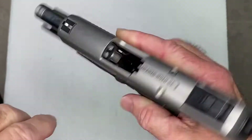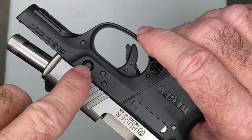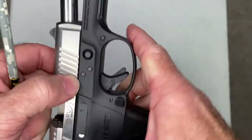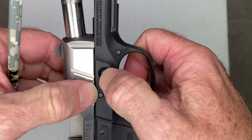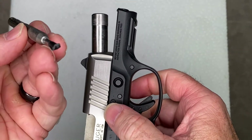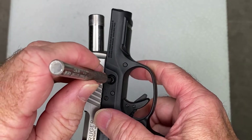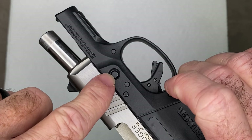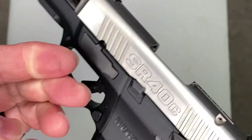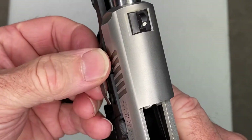Now that that's out of the way, we need to remove the takedown pin. This is the pin that holds everything together, so we need to push on this side, and this whole assembly piece right here is going to come out. You can push with your fingernails. If that doesn't work, you can take a pin punch — this one's got tape on there to protect from scratching the gun. Once you push on this from this side, it'll start to come up a little bit. Get your fingernails under there and just pull that straight out.